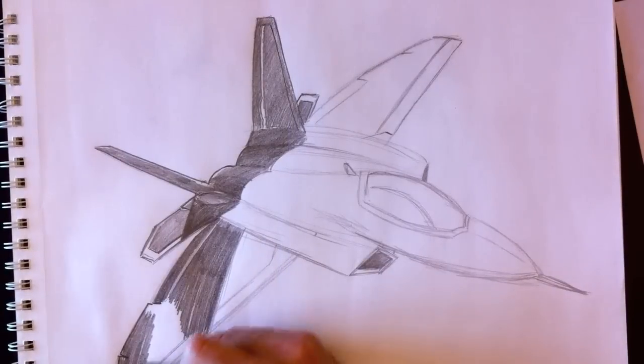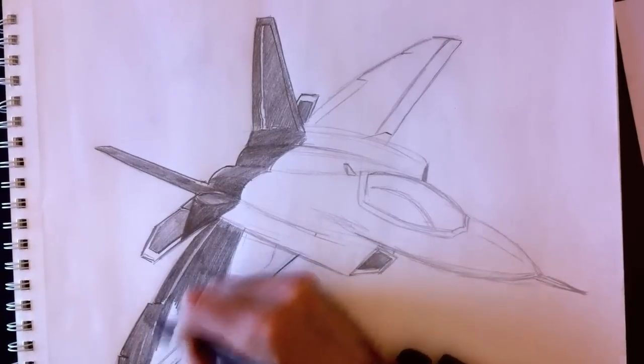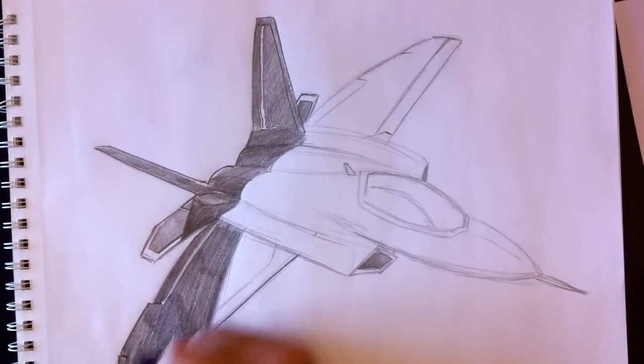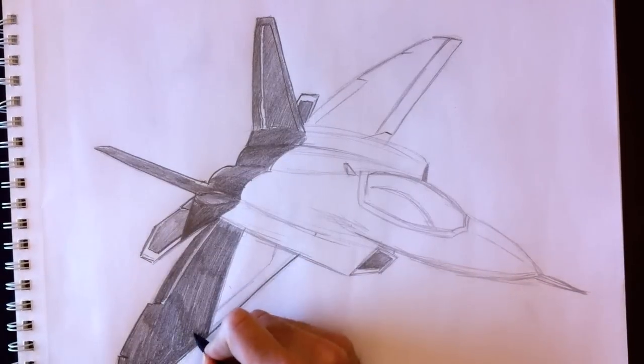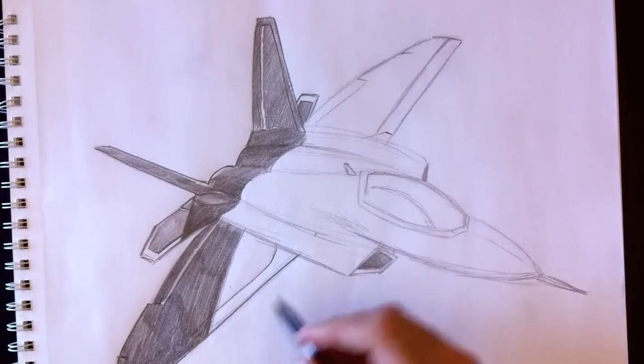We're going to color all this and retrace the outline here. Now remember, if you think I'm going too quickly, please use YouTube or my website to pause, rewind, and fast-forward this video as you need. I do draw rather quickly, but I want to save time and show you how to draw a fighter jet.